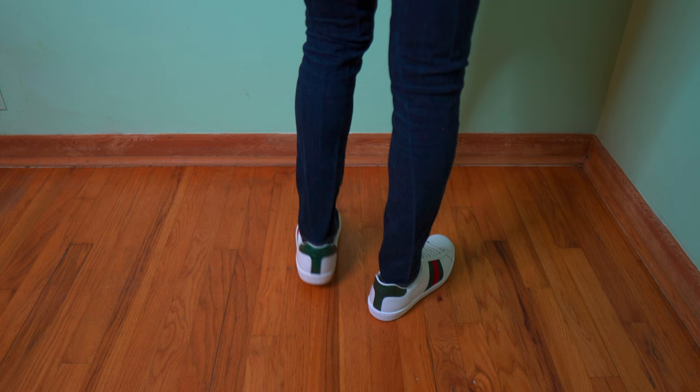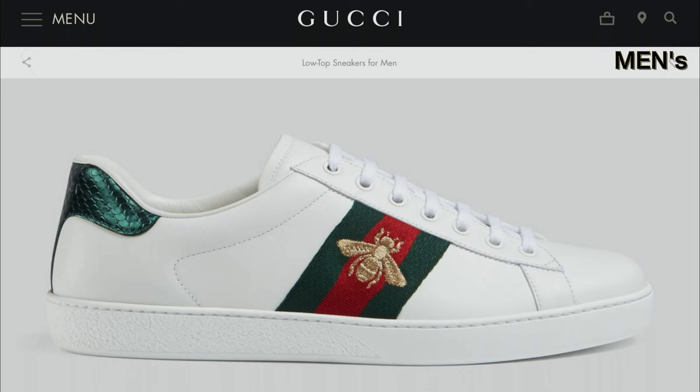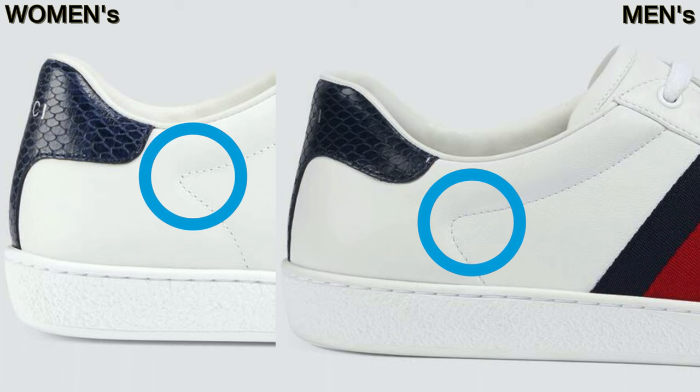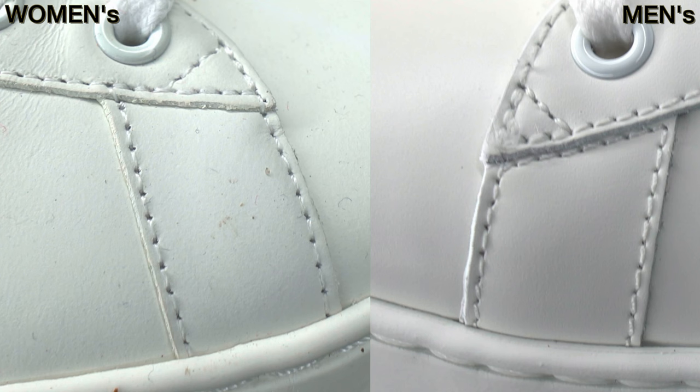Although the Ace sneakers are unisex in most designs, there are still plenty of differences between the men's and women's Ace sneakers apart from sizing. The first difference you can spot out is the side stitching. On the men's pair it has a rounded stitch whereas the women's version has a pointier stitch. Another spot is on the front side — all men's Ace sneakers have a stitch line on the front whereas the women's don't have that stitch.